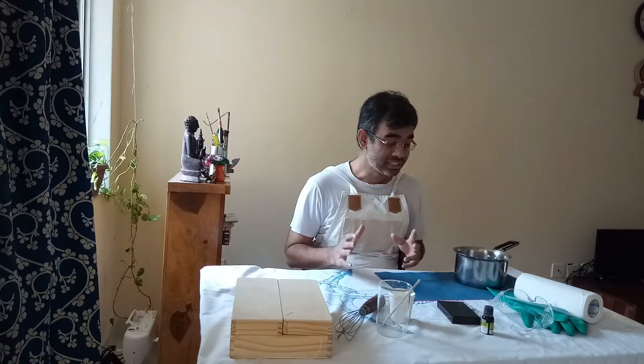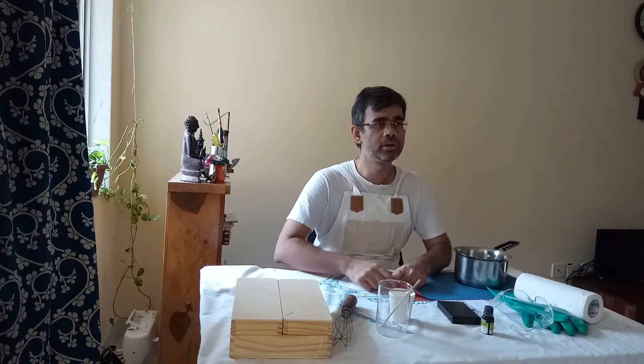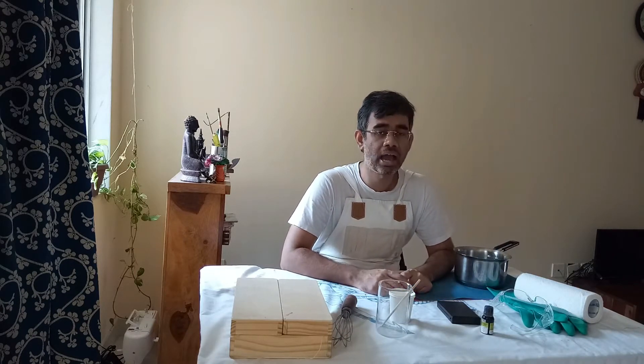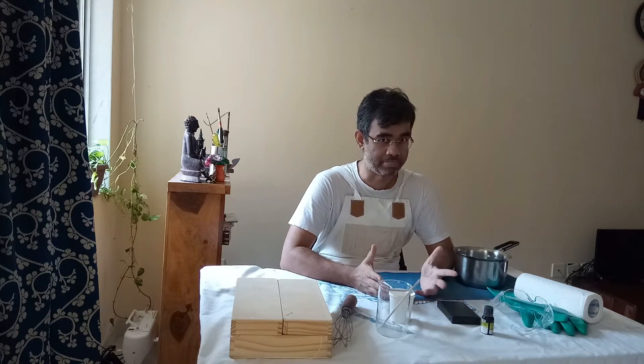Friends and followers, I'm posting this video after a gap of one month — I was held up in some other stuff, my apologies. But if you remember, about four months back I made a video on how you can make handmade soap, and this is what happened.